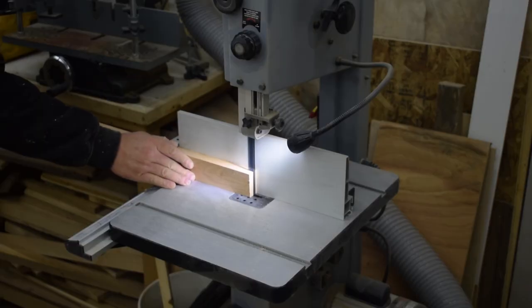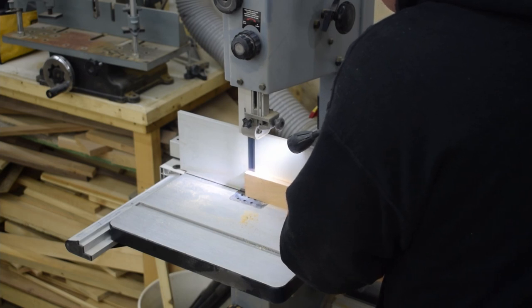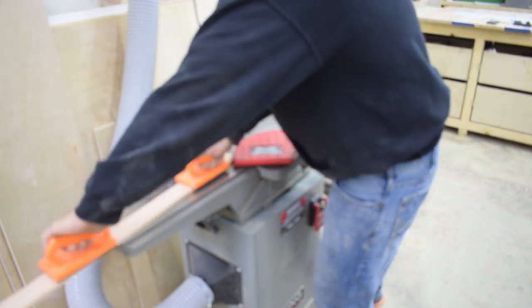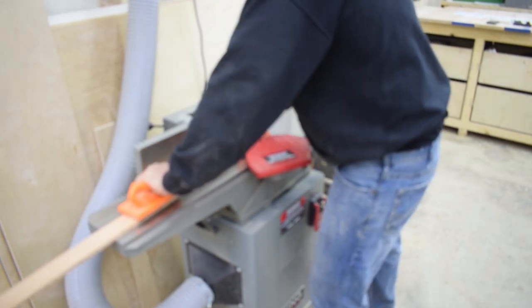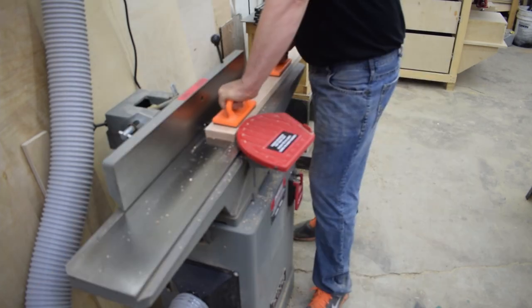To make my quarter inch slats, I resaw six pieces to three eighths using the bandsaw. Then I take those pieces over to the jointer where I face joint the bandsaw blade marks off. And since I'm standing at the jointer anyway, I face joint all the rest of the pieces.